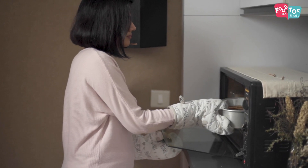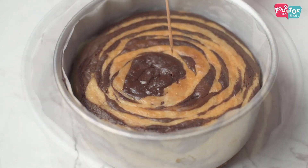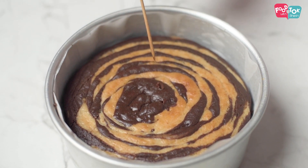How do you check the doneness of the cake? The top should look done before you open the oven. Then put in a skewer and check whether the cake is done — it should come out clean.